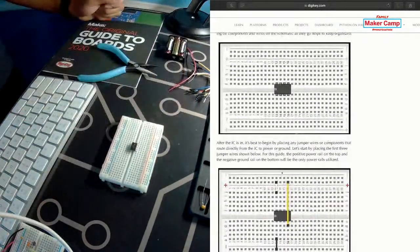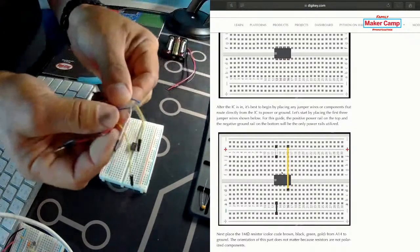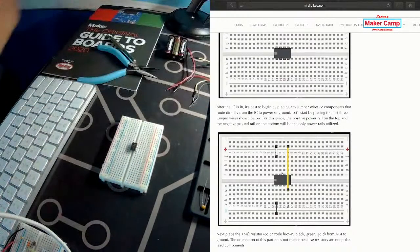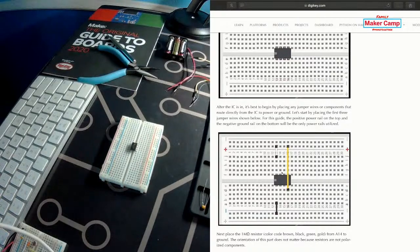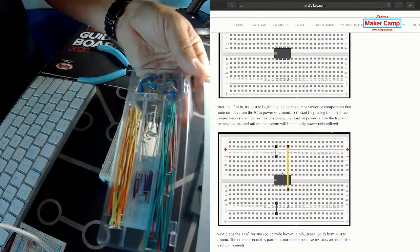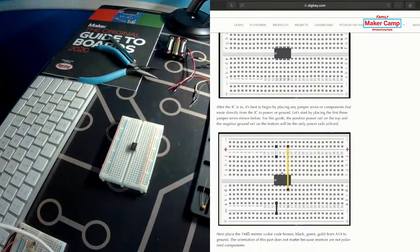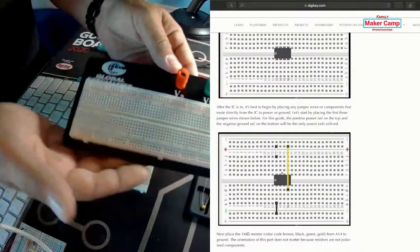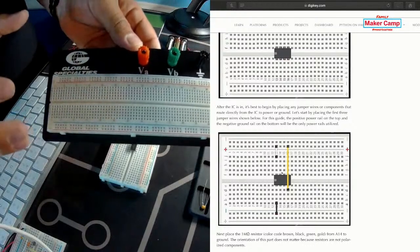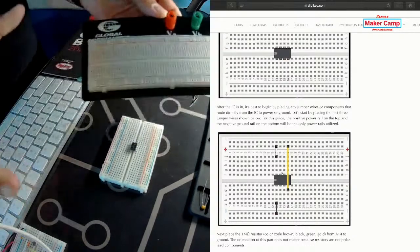Next we're going to use jumper wires — simple jumper wires like this. These make it really easy to jump anywhere on the circuit board. But if you really want to get fancy, you can use jumper wires that lay everything flat, nice and tight to the board, and it looks really nice when finished. I'll show you that in a little while. I also want to show you a full-size breadboard — DigiKey offers everything from a micro breadboard, half size, full size, and even larger ones.